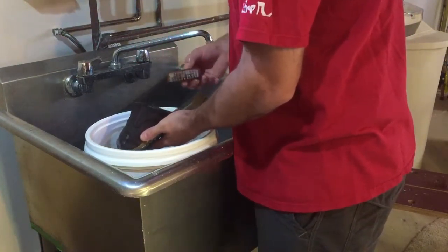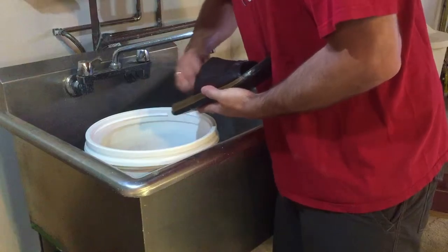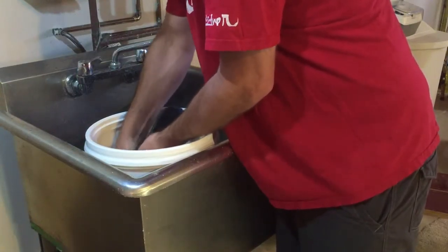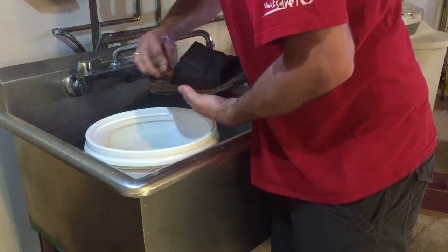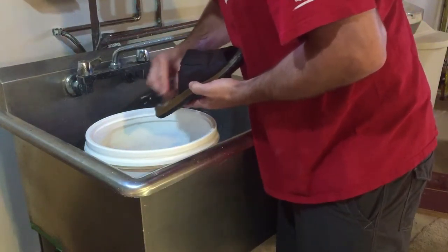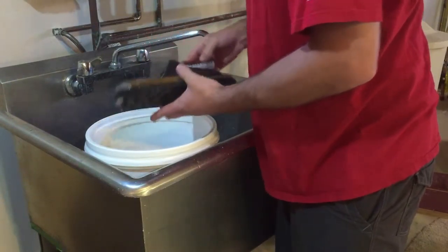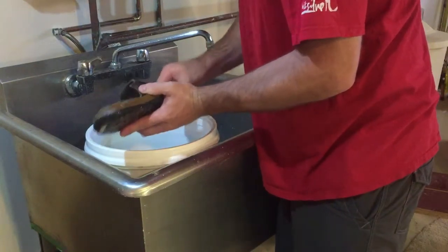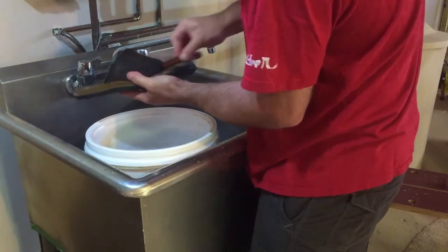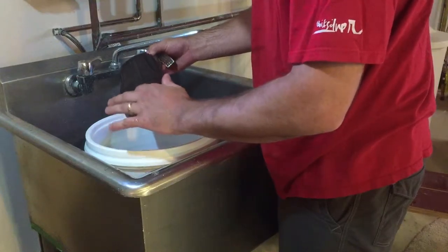I've got a bristle brush here and you're just going to take that and scrub your sandal. If you're really worried about your leather, you could dip the brush in the water and just scrub the inner area. With these ones, I've been able to put the conditioner back on them — they get soft and pretty nice again, and the conditioner I have will actually darken them up again too. I'm just going to scrub all over.